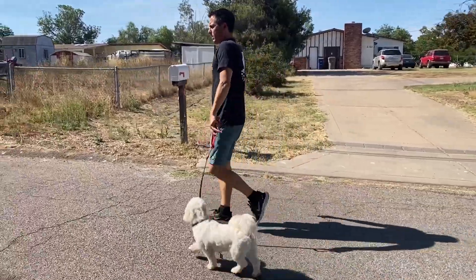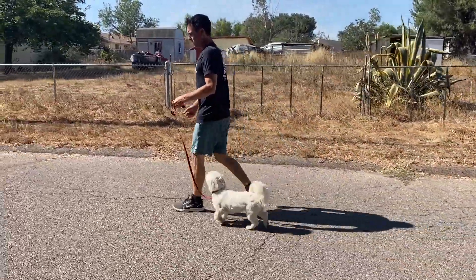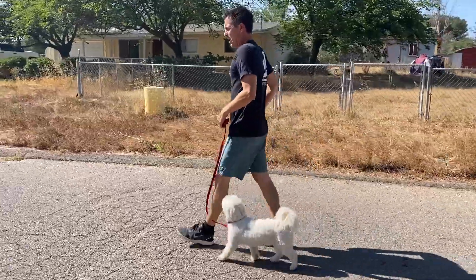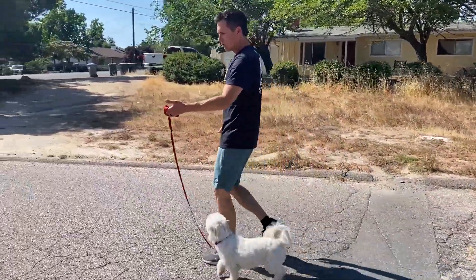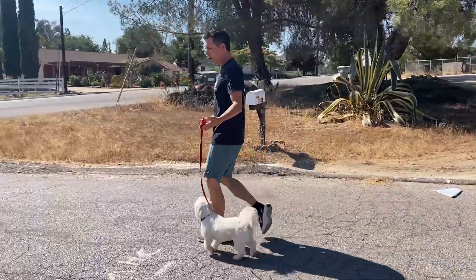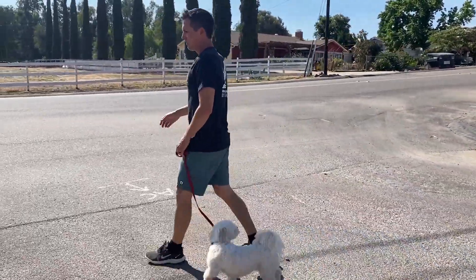The treat-in-front-of-them thing — someone the other day was like, 'Why don't you do the tried and true method of doing this while you pass dogs?' Because it's not tried and true — it's not even close to tried and true. Plus, I make videos for normal dog owners, real people. 95% of the population does not want to have treats and wave them in front of their dog. If there is a better way that doesn't hurt the dog — I'm using a normal collar, nothing I did hurt the dog — let's do it. I don't want to always have to have treats. I want a normal walk.